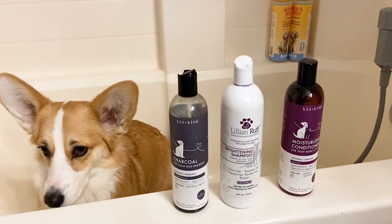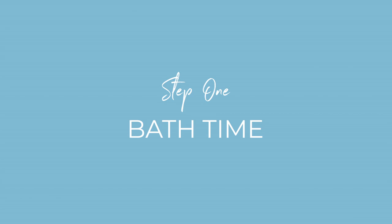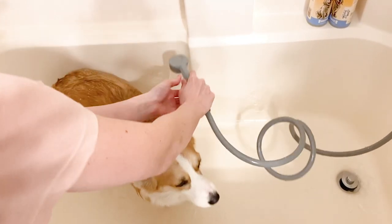Grooming Willow is something that took me a while to perfect, especially when it came to Willow cooperating and being patient with me. And now I keep Willow super clean without having to pay a groomer every few months.